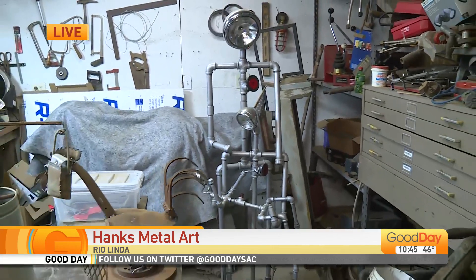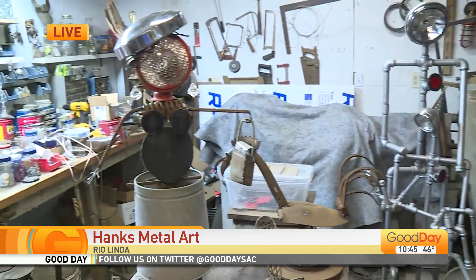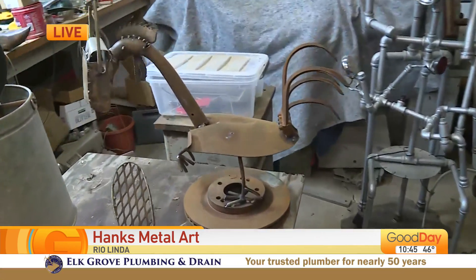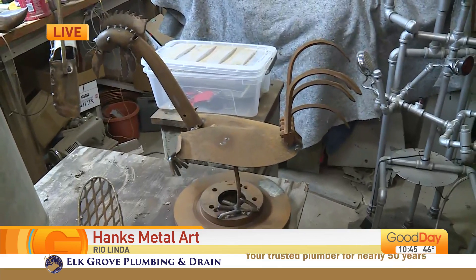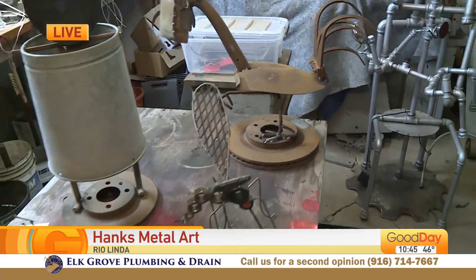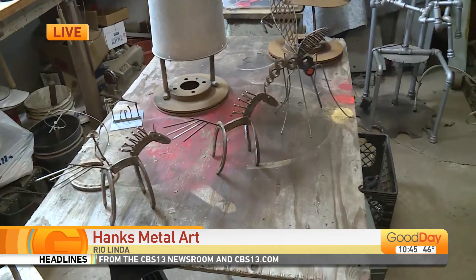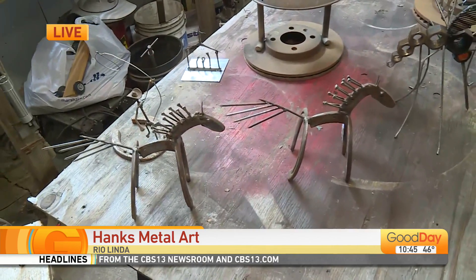All right, so here's some of the works that are going to be for sale this Saturday at the Rio Linda Elverta Craft Fair. That's coming up at the library parking lot. Yes, on Saturday. It'll be there 8 to 3, and rain or shine, we will be out there. There will be a lot of crafters out there.